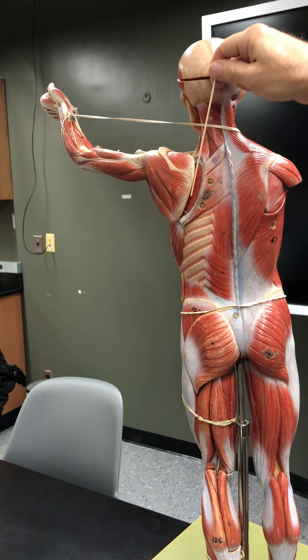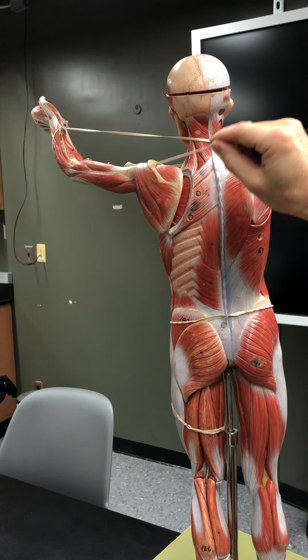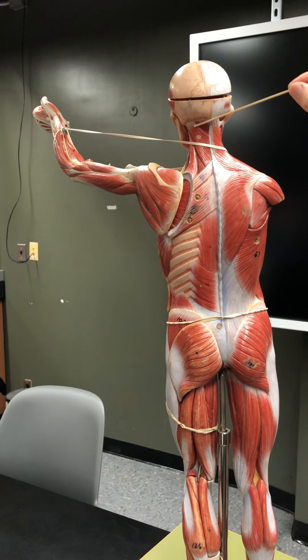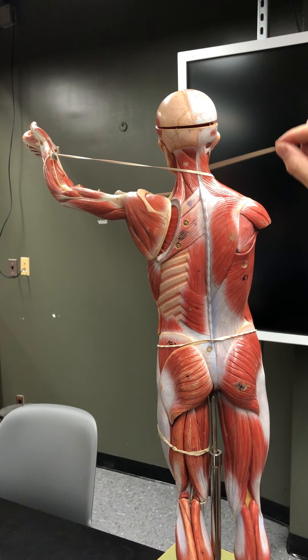Rhomboid minor and rhomboid major retract the scapula — they pull the scapula towards the midline. Here you can see the muscles of the rotator cuff, which we'll get to in a moment, and here you can see splenius capitis.